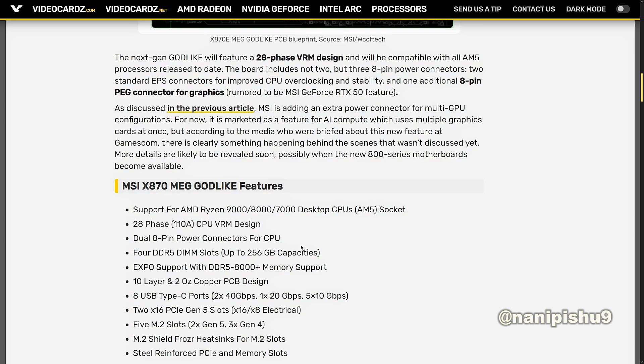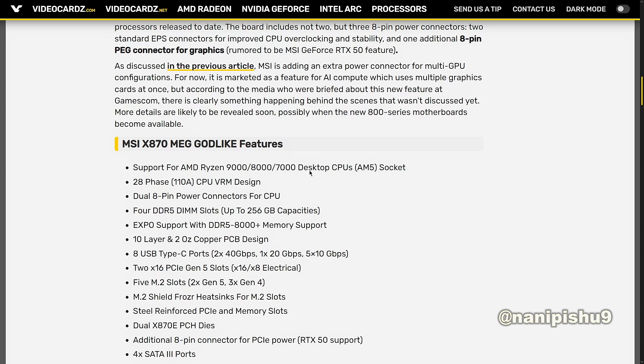The MSI MEG X870E Godlike features include: support for AMD Ryzen 9000, 8000, and 7000 desktop CPUs on the AM5 socket; a 28-phase 110-ampere CPU VRM design; dual 8-pin power connectors for the CPU; 4 DDR5 DIMM slots with up to 256GB capacity; EXPO support with DDR5 8000+ memory support; and a 10-layer, 2-ounce copper PCB design.